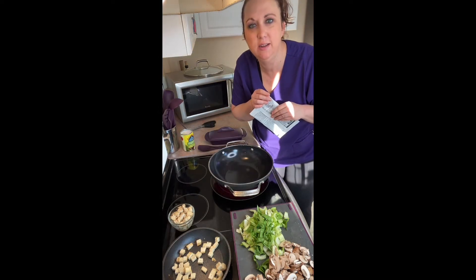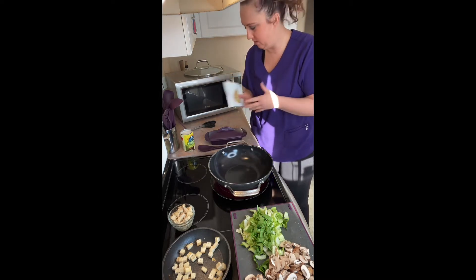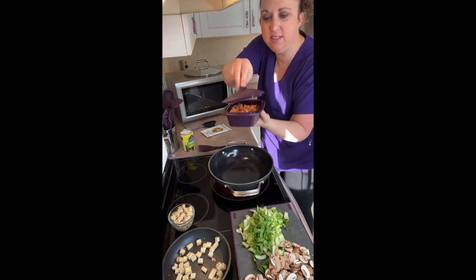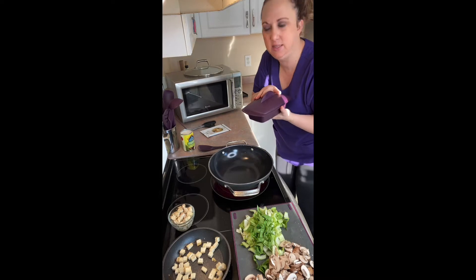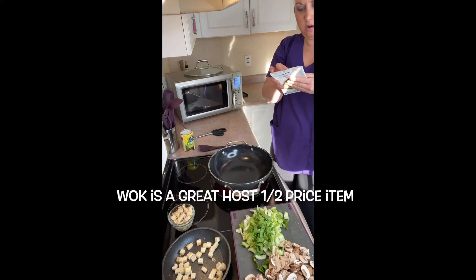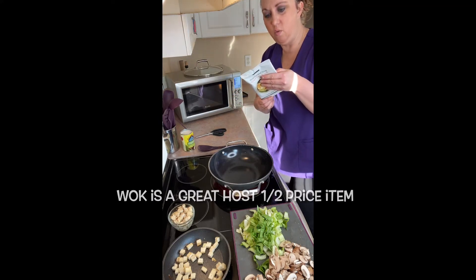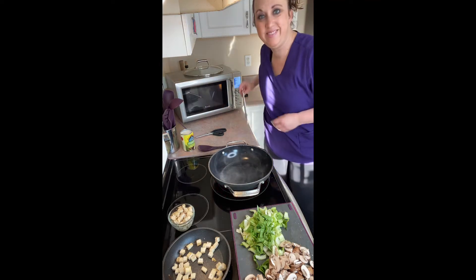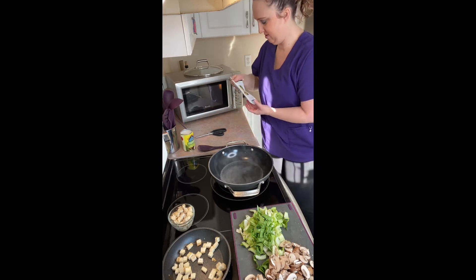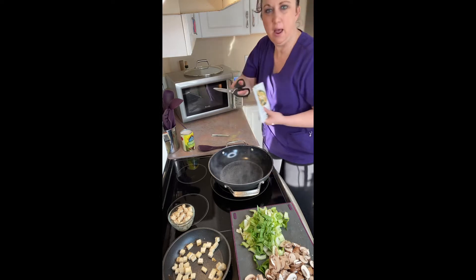Dice one large sweet potato and put it in the steamer for six minutes. In a wok, combine the seasoning with two cups hot water, one can coconut milk, and two cups water.